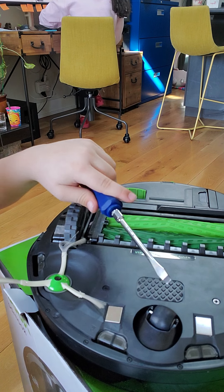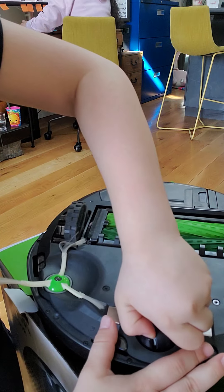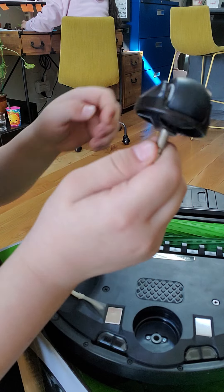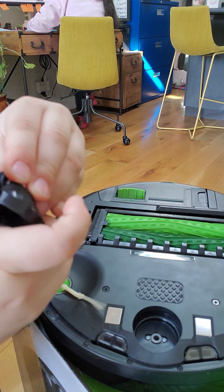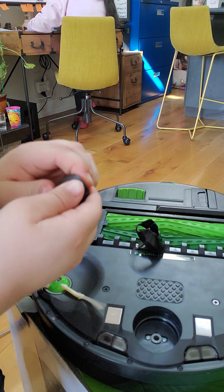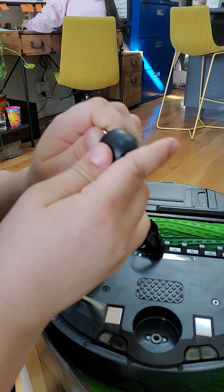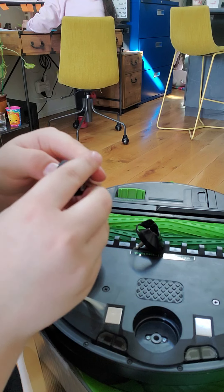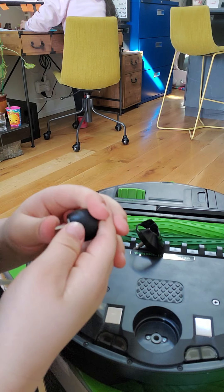Next is the wheel. You're just going to want to pull the wheel like that, and then push the wheel out like that. Push it from the bottom — you got it out. And then push this thing out.